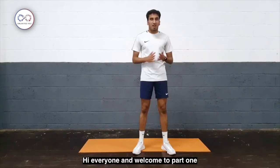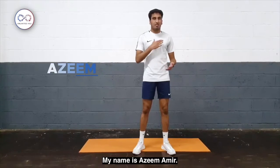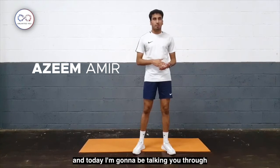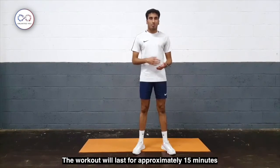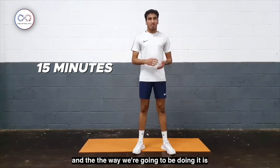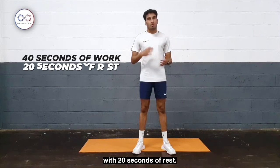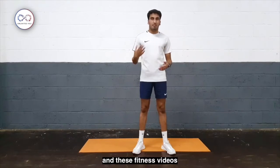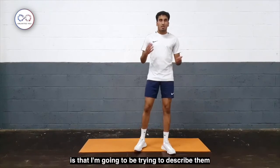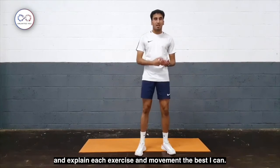Hi everyone and welcome to part 1 of these Unlimited U fitness videos. My name is Azim Abiyya and today I'm going to be talking through a circuit training workout. The workout will last for approximately 15 minutes. The way we're going to be doing it is 40 seconds of work with 20 seconds of rest. The aim of this video is that I'm going to describe and explain each exercise and movement the best I can.